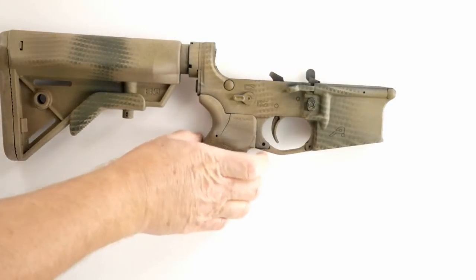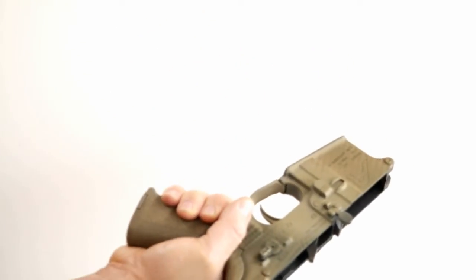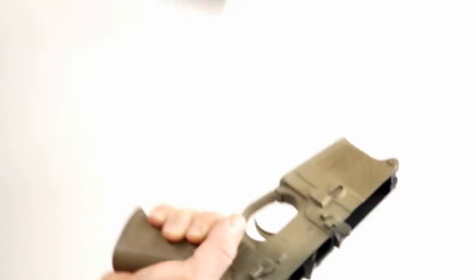Back on the lower, one thing you want to make sure is magazine compatibility. I've checked it with Lancers and USGI — everything drops free. So you're good to go with this lower.